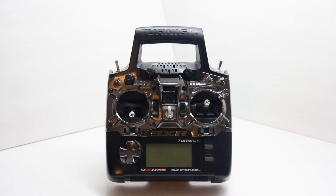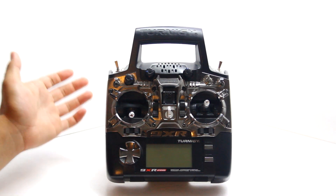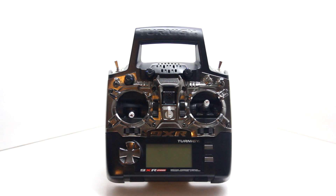Today we have the 9XR Pro transmitter sold by Hobby King. It's totally different than just the 9X, but honestly it's not that much different in looks on the exterior from the 9XR. The only place it says 9XR Pro is right down here — that's it.